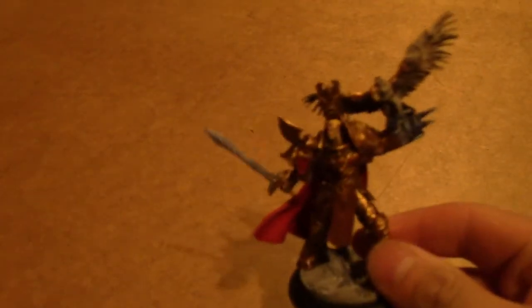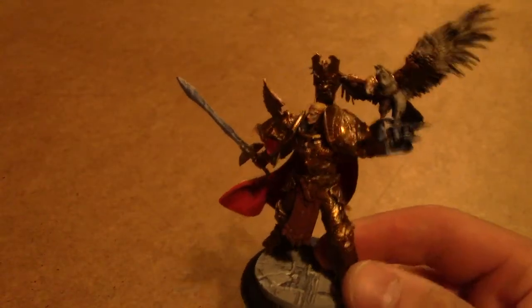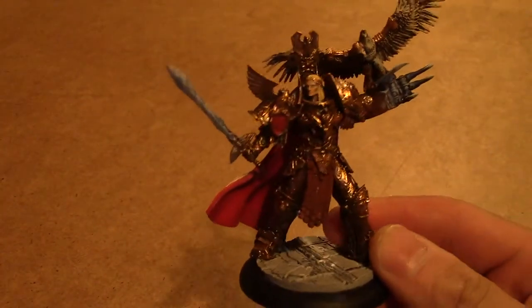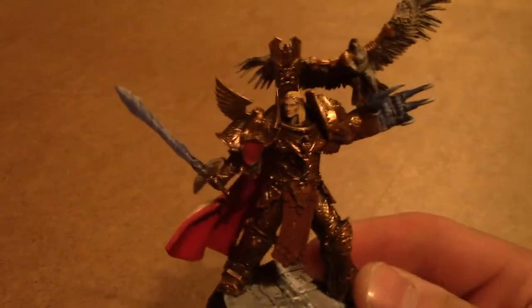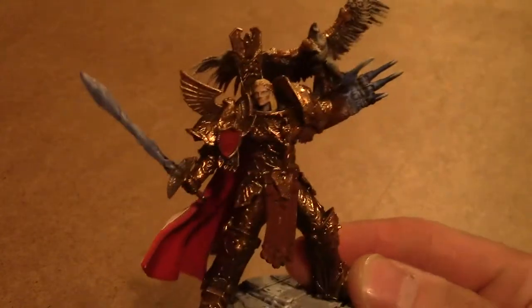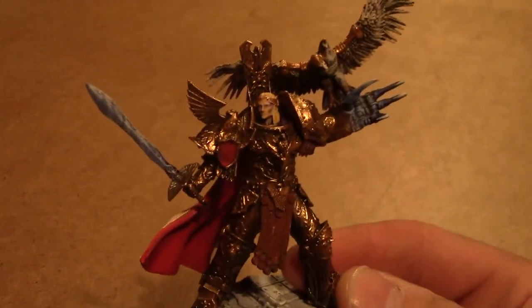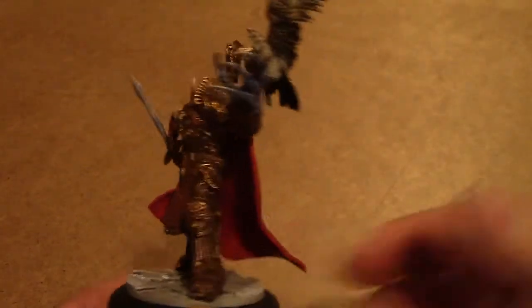Hello there, this is just a little video to show you something a little different. This is well — everyone knows it as the Emperor, but it's actually the Celestial Knight from Kabuki Models. This is the pre-order version — the pre-sale, pre-order, pre-something — you can buy it normally now, I do believe.